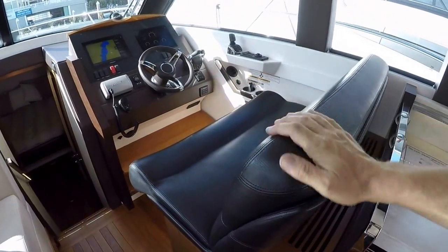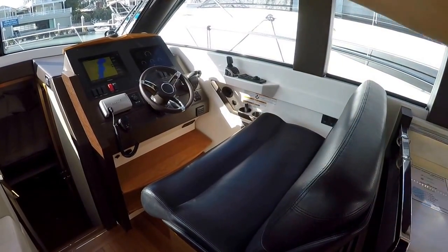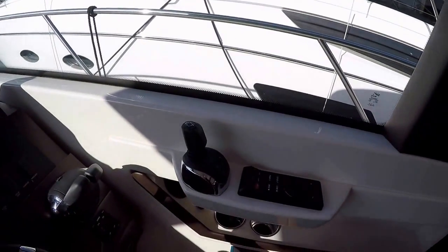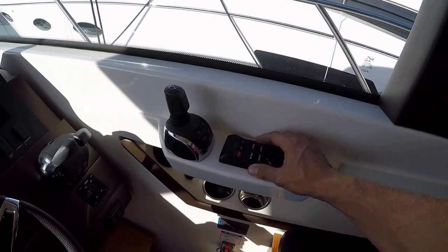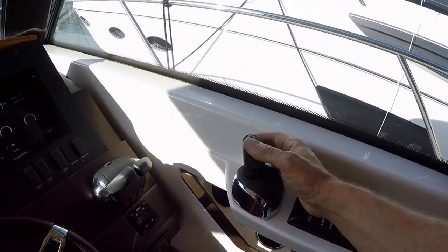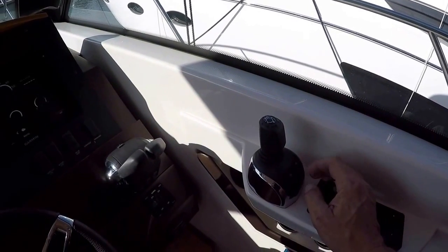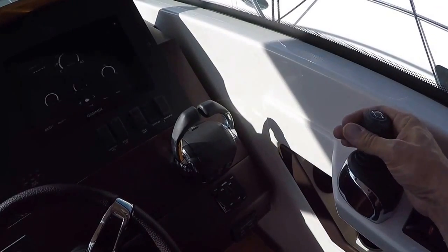Dual helm seat with beautifully stitched leather. This helm seat, as it goes forward to come closer to the wheel, also goes up to elevate you. This is a Garmin Volvo glass cockpit boat with IPS drives — the IPS 500 diesel engines. You can control your screens from here, there's also an application you can use, and you can dock with the joystick for full control of the boat while docking. There's also a joystick driving mode which allows you to put the boat into gear and use it as a tiller to steer.